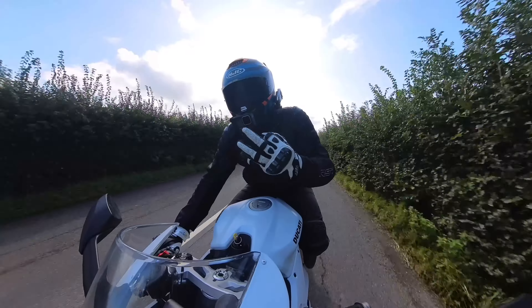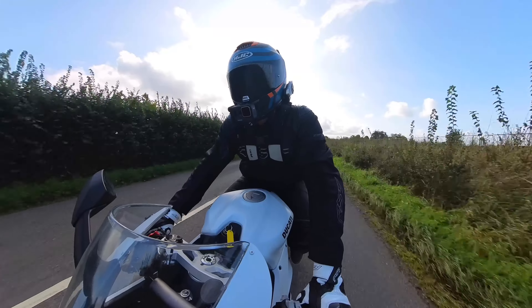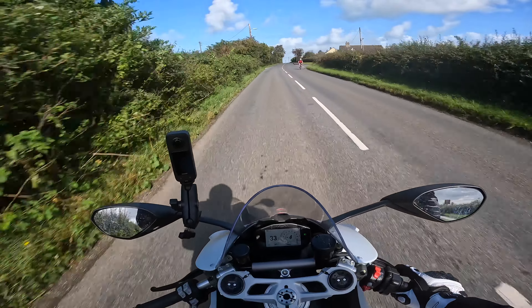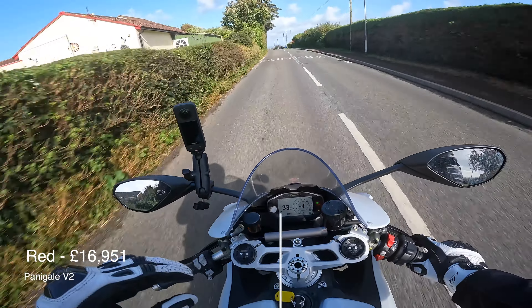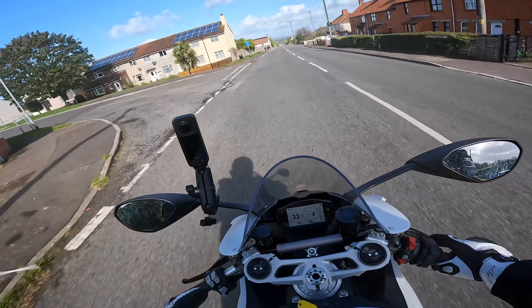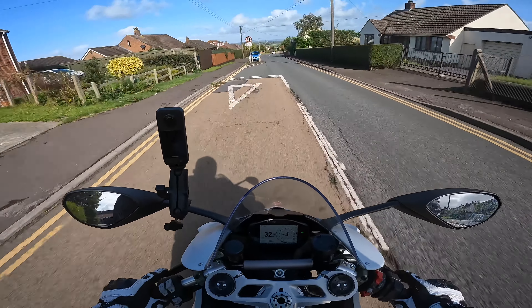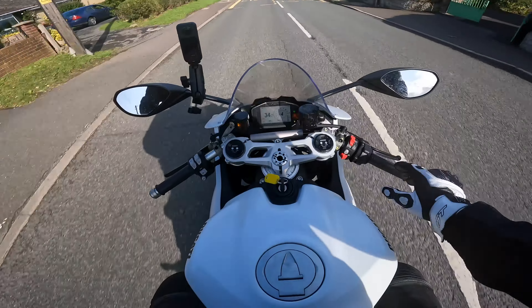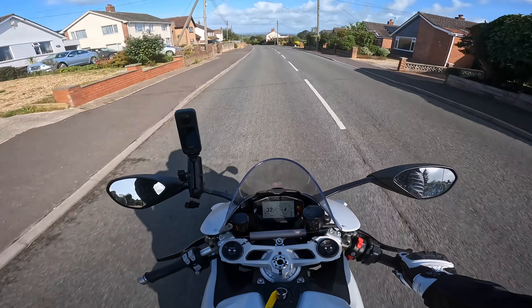The V2 has three different colour options: red, white, and black — and I think they all look bloody lovely. The prices vary slightly: red comes in at £16,951, this white is £17,251, and the black is £17,261. So it's kind of take your pick based on which colour you like best. Do you get the Panigale in red because that's traditional Ducati colours? It looks nice in white, but I think I'd pick between the red and the black if it were me.